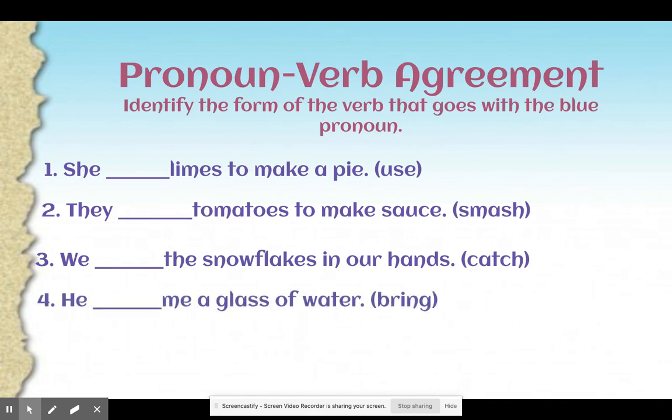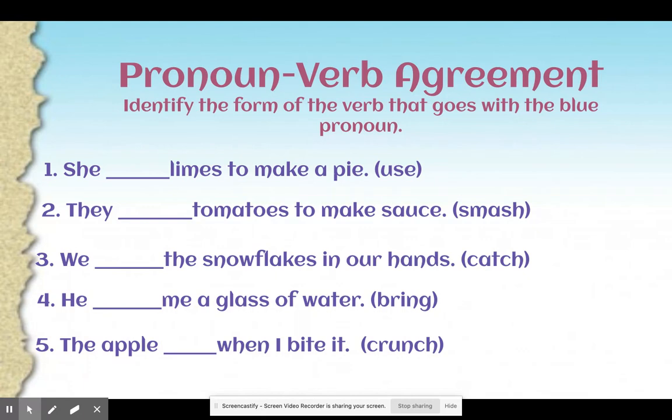He blank me a glass of water — what is the correct verb tense of bring? You should have said he brings me a glass of water, so we add the -s because it is a singular pronoun. The apple blank when I bite it — what is the correct verb tense for crunch? You should have said the apple crunches when I bite it, spelled C-R-U-N-C-H-E-S, because the verb crunch ends in C-H, so we add E-S.